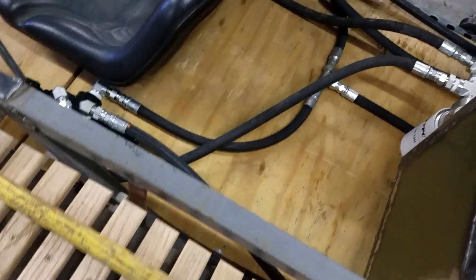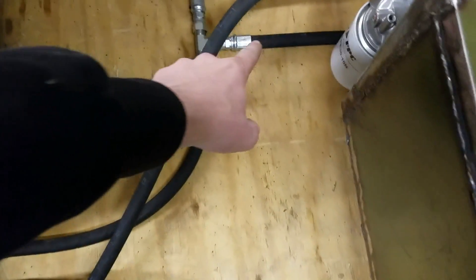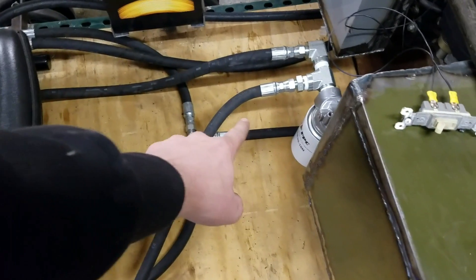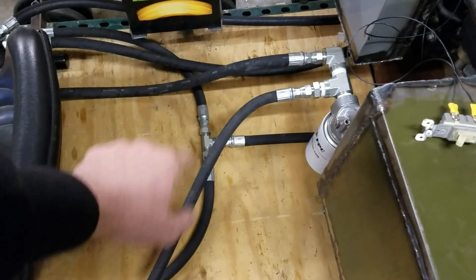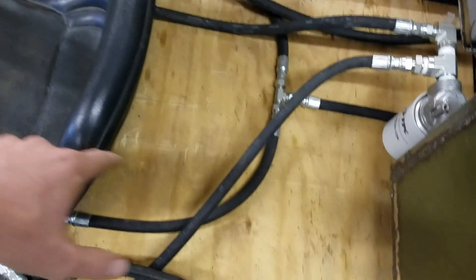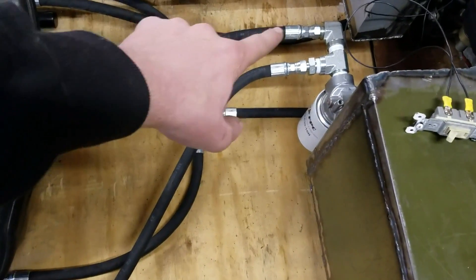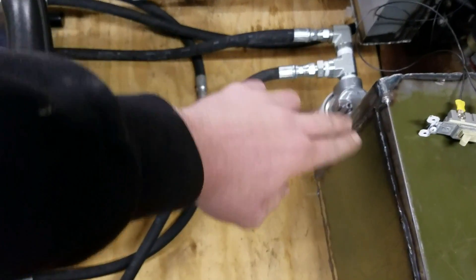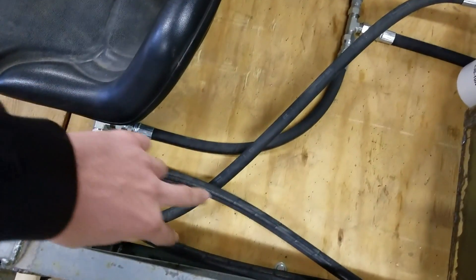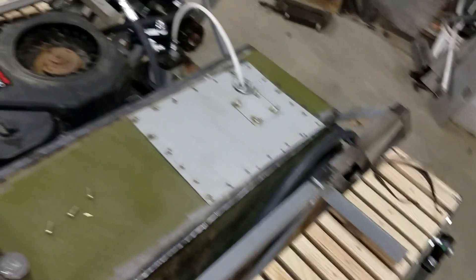How this works: you can see all the hoses are nicely set up. We got the main line right there that comes through to a T, branches off into the inlet of these two valves, the outlet lines come back here into the filter and back in the tank, and then there are two lines on the side of each one that go back through the two motors.